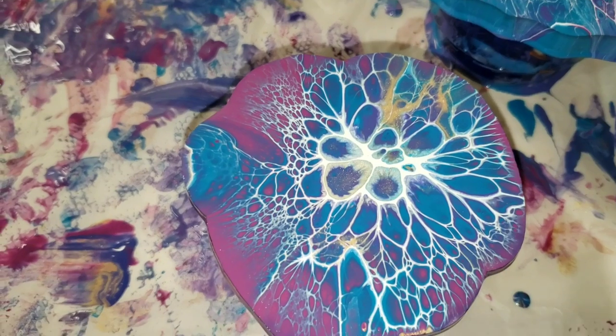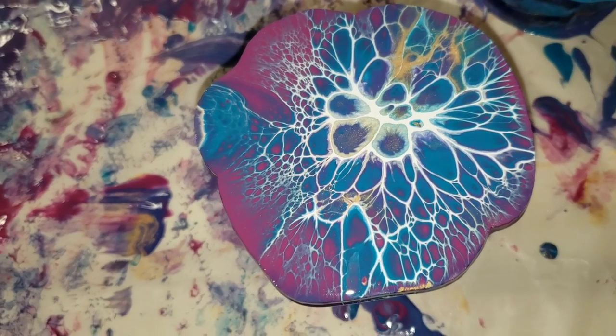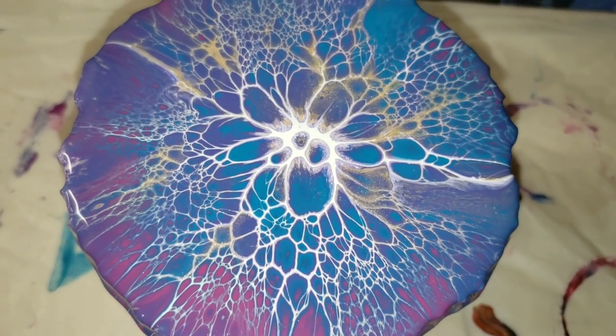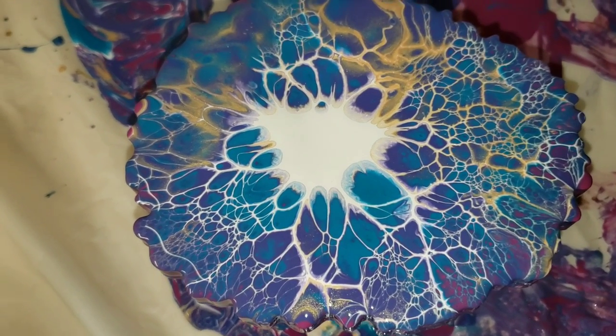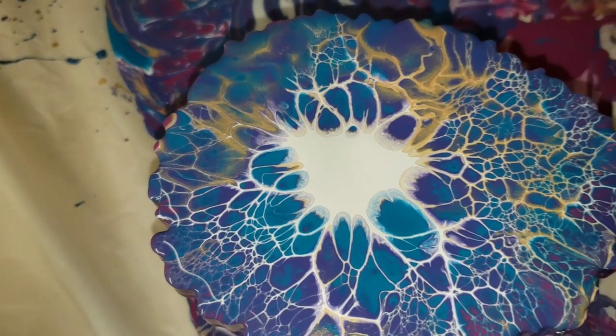I'm going to bring you guys in for a close-up. This was the first one we did — see what I mean? If you just let it sit, the cells and lacing will continue to develop. This one's probably my favorite out of the bunch, it turned out really awesome. This is the third one, and this last one turned out really cool too.